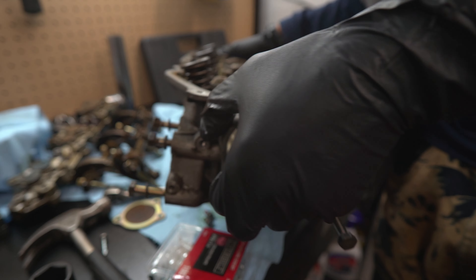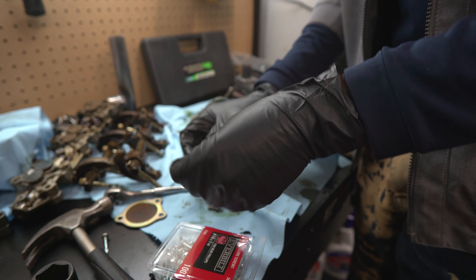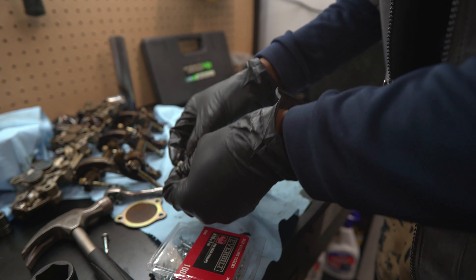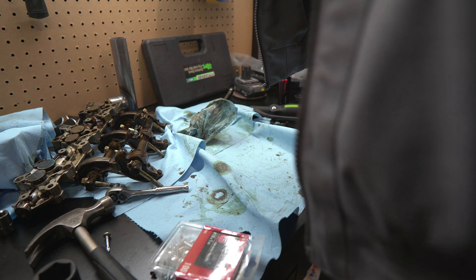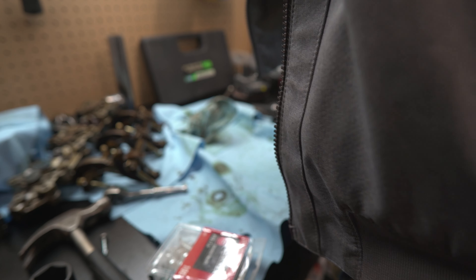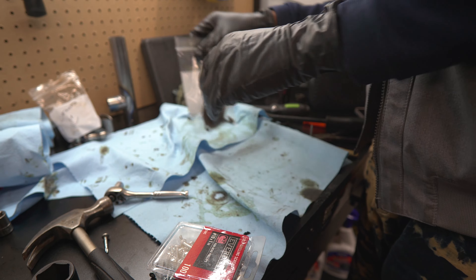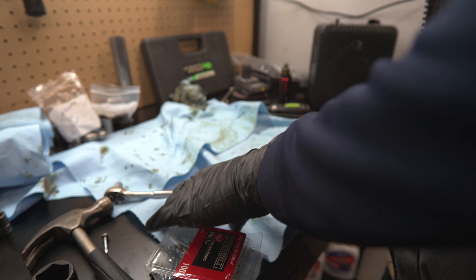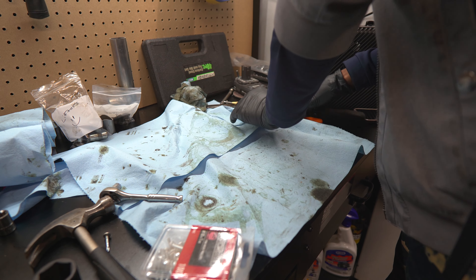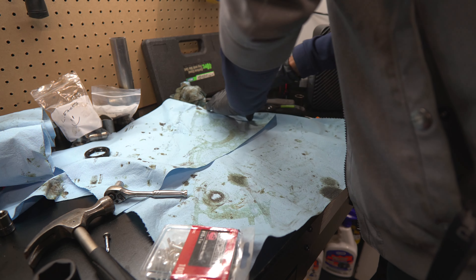Wow, this thing is significantly lighter without those cams in there. The second I get those things back, the cams are going right back in. Going into the second head now with actual experience from pulling the first one off. We know the screw method is pointless. We're going into this with the proper approach - pry bar from the start.